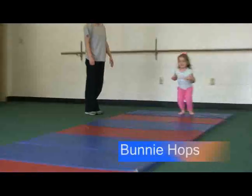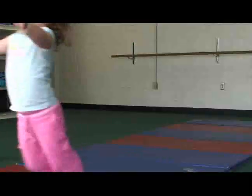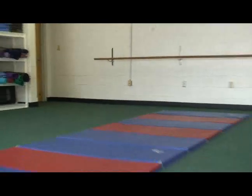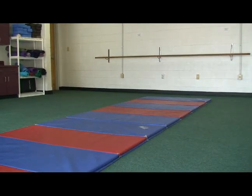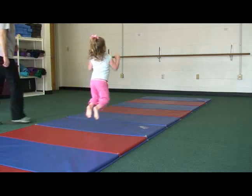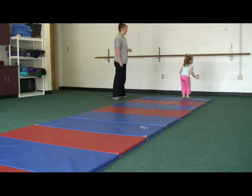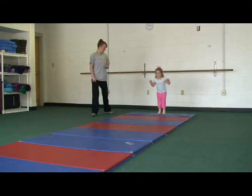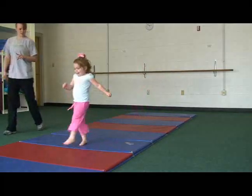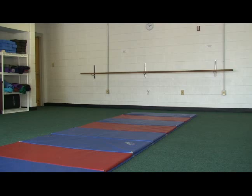Bunny hops. The child starts at the end of the mat and jumps on their toes in small increments. The hops give the child proprioceptive input and heavy work activities. Because the child is hopping on the toes, it is a good move to help improve balance. It also helps with toe push off, which is important for ambulation. Balance is necessary for the child to have coordinated movements during everyday life and during play skills.